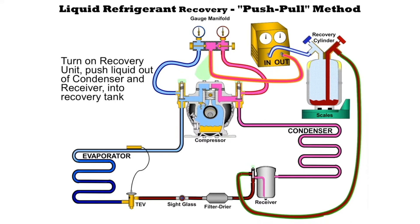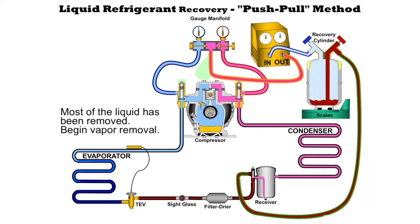By doing this we will remove most of the liquid that's in the system and all we should have left would be just the vapor so we can do a vapor recovery.